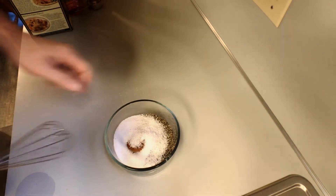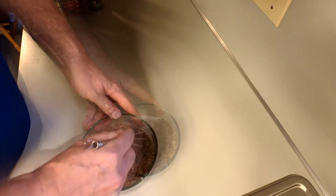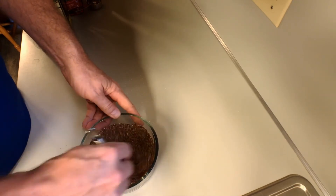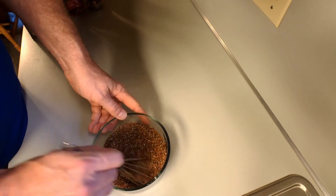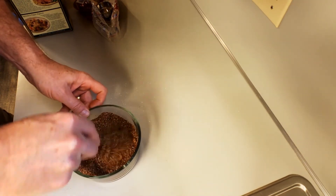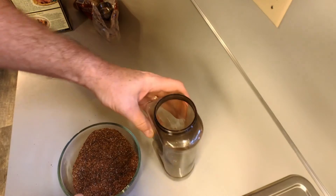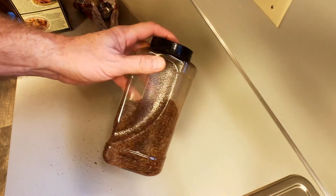Alright, now we just stir that all together. Try to get the lumps out of the brown sugar, and if you need to, just get your fingers in there. That's looking good. And we taste it — it really needed just a little bit more sugar, so I'm adding about an eighth of a cup more. And that's just about right. Get it all stirred up, mixed up. Put it in the shaker. And there we go — a coffee rub for brisket.